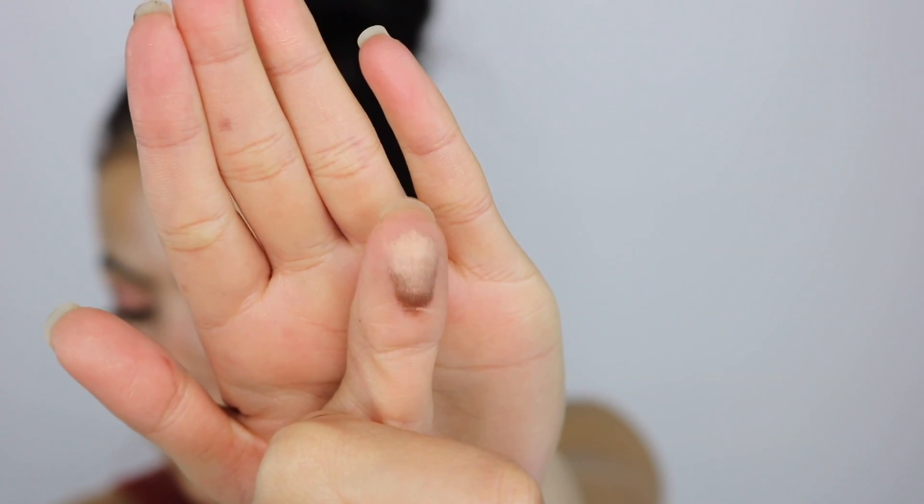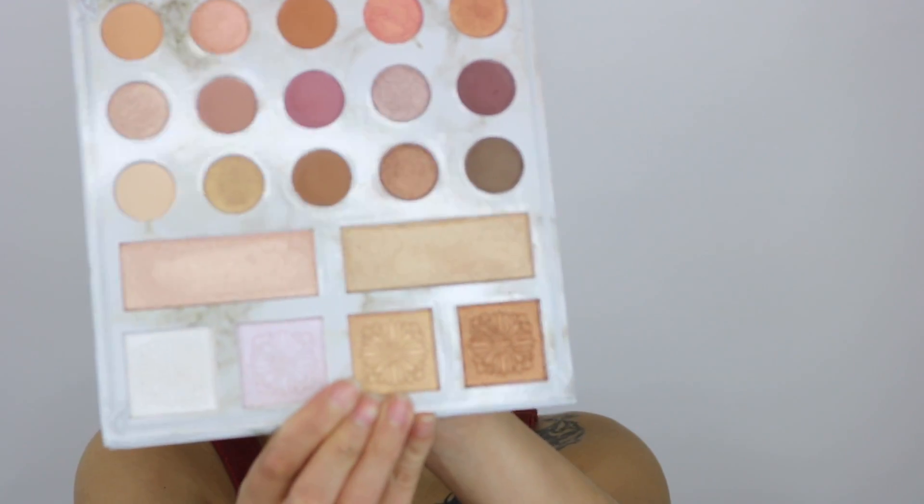Let me do one more — I just swatched that bronzy shade. Wow, see? That's so pretty. I am shook. It's only 22 bucks! It comes with highlighters — you can never go wrong with highlighters. It comes with six highlighters compared to the Anastasia Glow Kit which is $40. This is 20 bucks and it comes with six highlighters and 18 eyeshadow shades. Come on, guys — you can never go wrong.